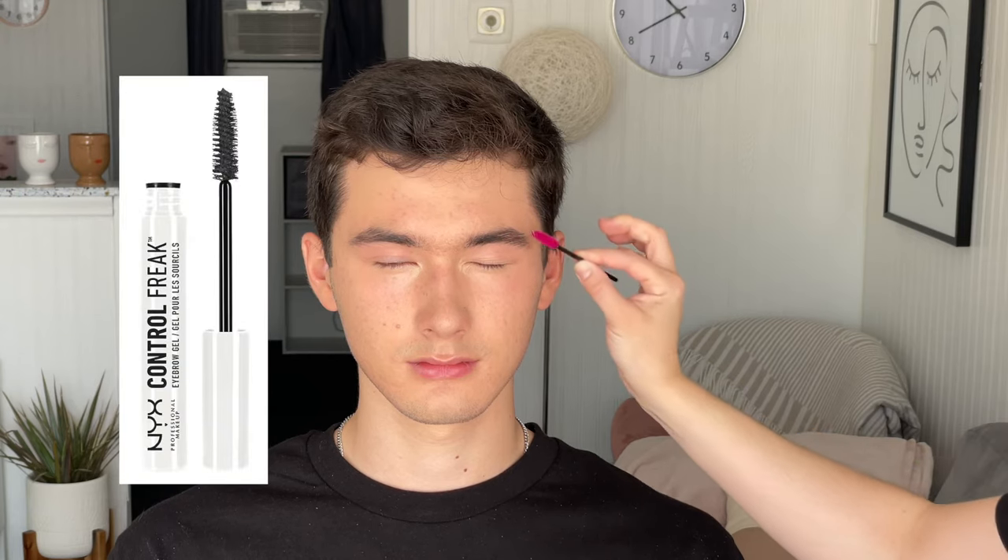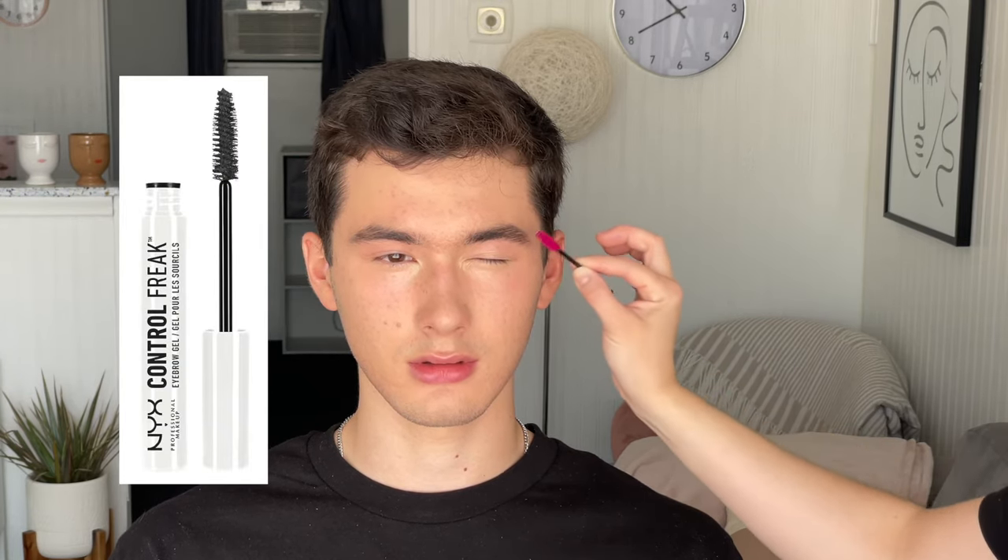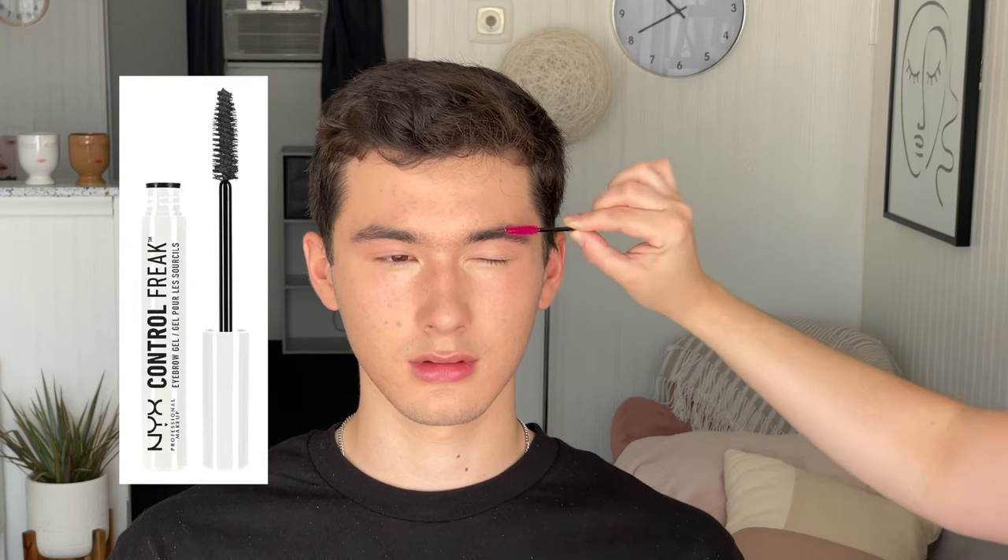Eyebrows almost always need to be brushed up with a clear brow gel to make sure all the hairs are laying in place and not getting too wild looking. Especially with older male clients, they may have some pretty crazy eyebrows — you may need to trim their brows occasionally. If someone has facial hair, you may also want to use a brow powder to fill in any little patches where hair is not growing, making the beard look a little fuller and crisper on the edges.